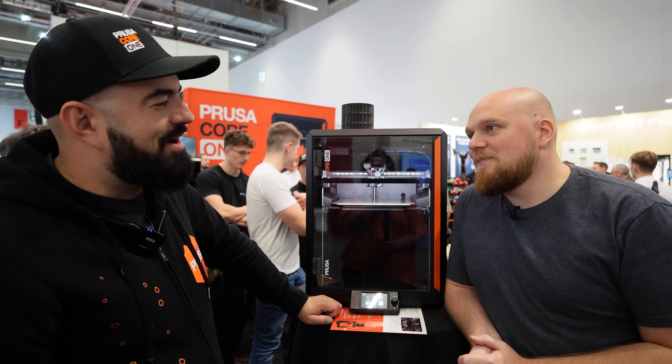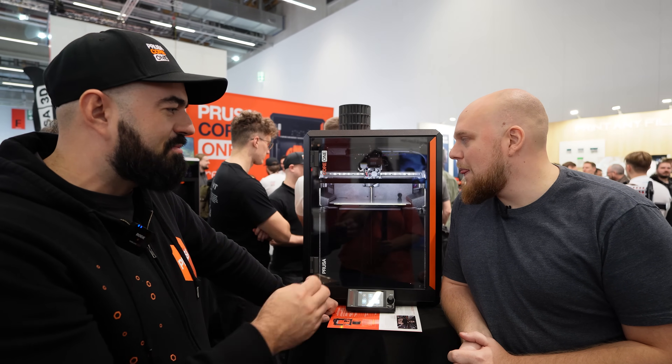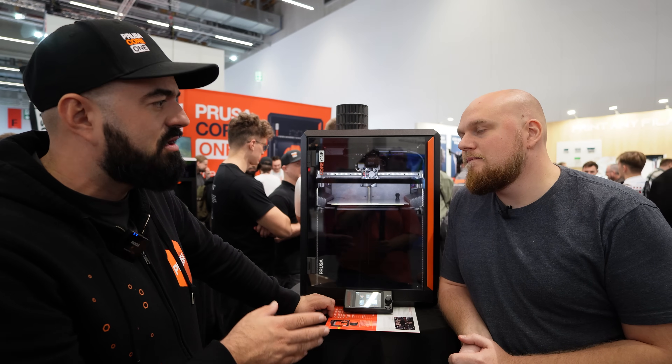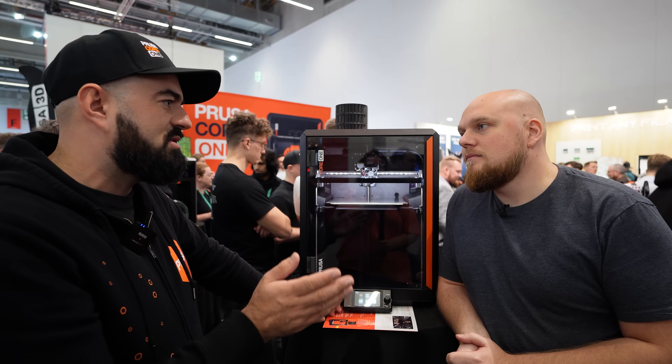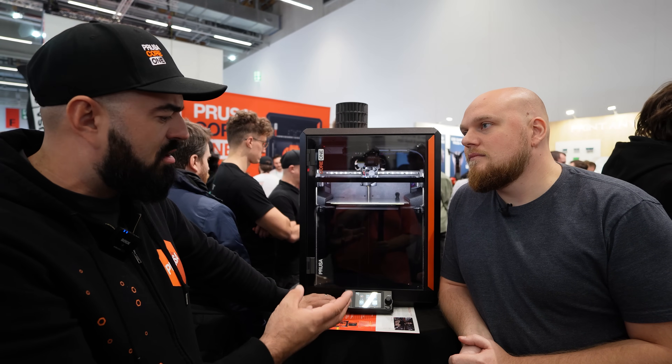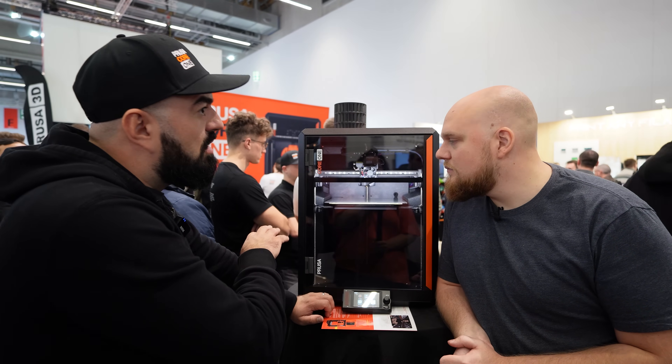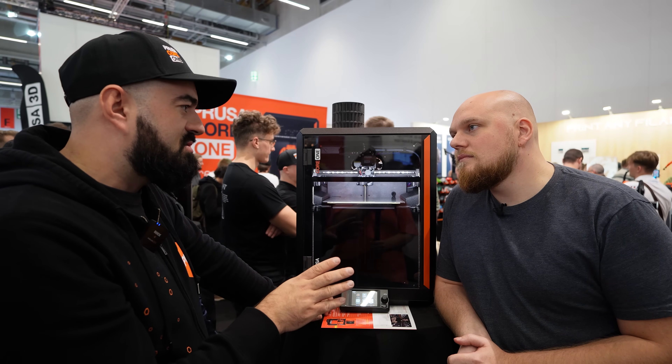This is a new platform, a new chapter, a new vertical for Prusa. The MK4S is not going anywhere — it's a fantastic Cartesian system on par with the fastest printers on the market. But the Core One is roughly 10 to 20 percent faster.